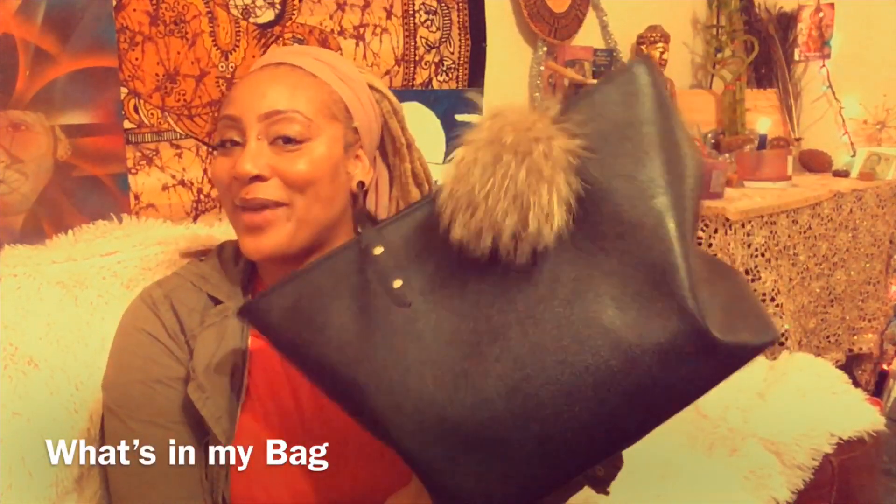Hey everybody, welcome to my channel! Today I'm going to do a "what's in my bag" video. These are my favorite videos on YouTube right now — it's taught me so much as a mother of two toddlers about how to have some function in my life, starting with the basics: the bag.